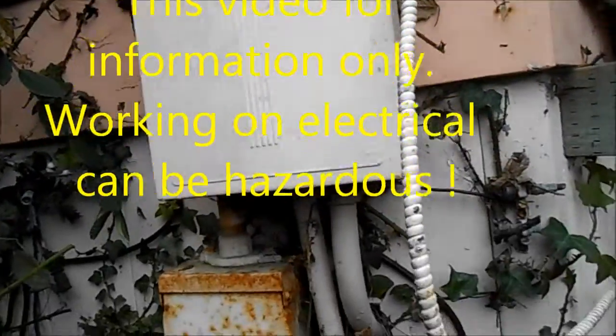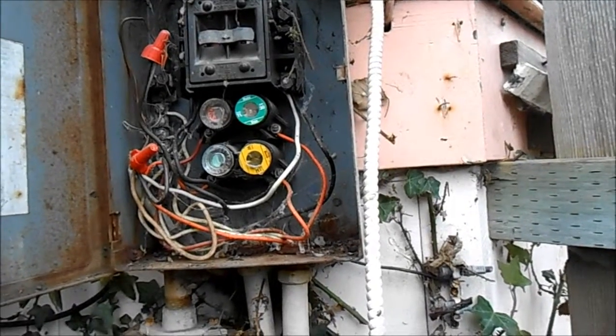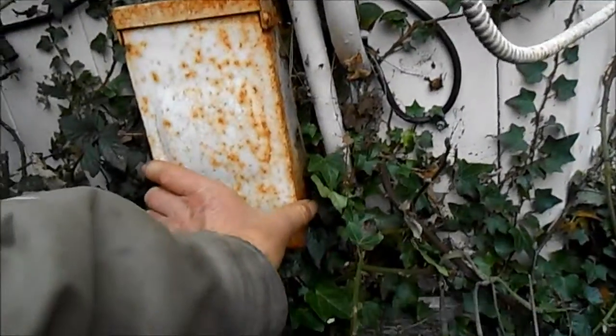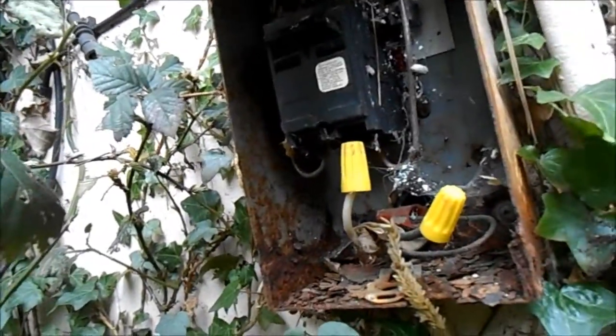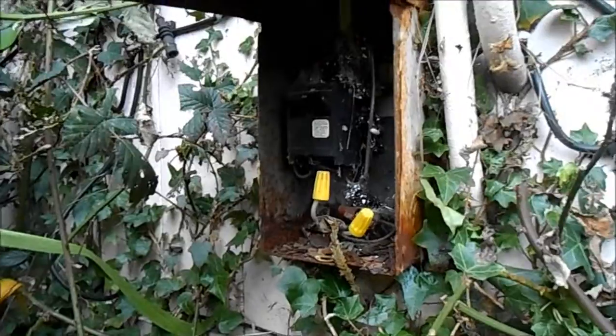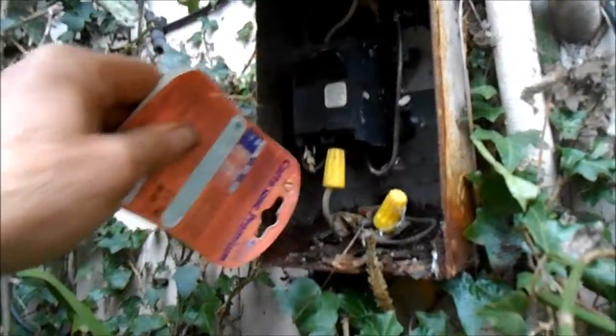We've got no power to the dryer and I believe the fuses are all good. This is the dryer, so basically I have to check to make sure. I'm just afraid this one is sort of out of my league.